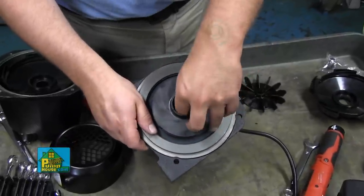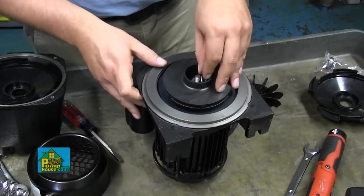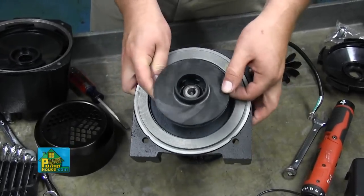To remove the impeller, remove the lock washer underneath the nut and the flat washer underneath the lock washer. Note the sequence of parts since you will reinstall them in the same order. Once the lock washer is removed, slide the impeller off of the shaft.